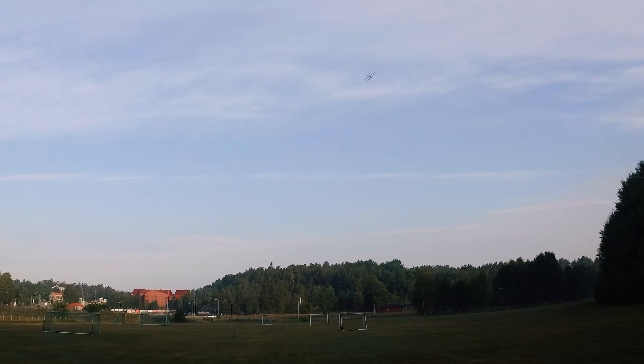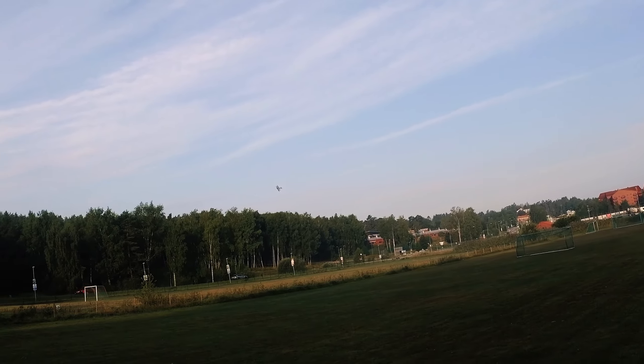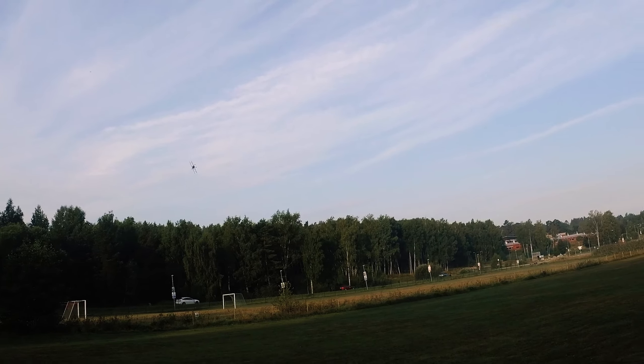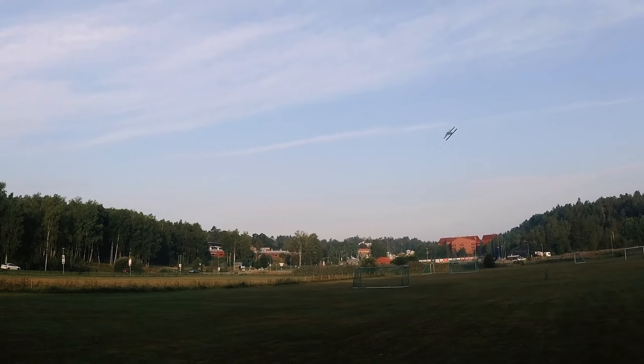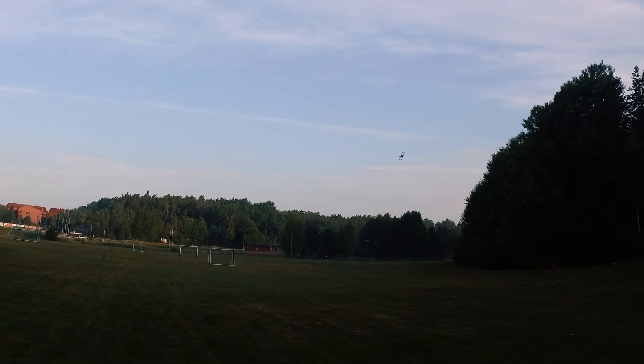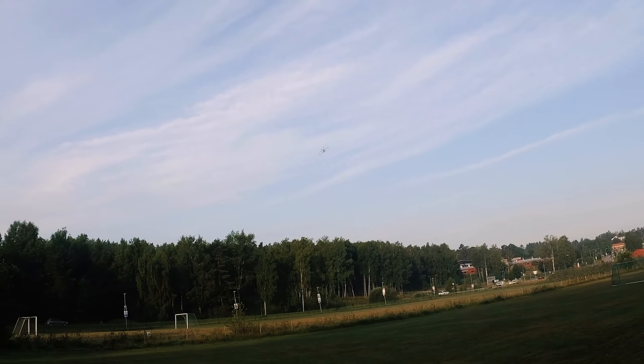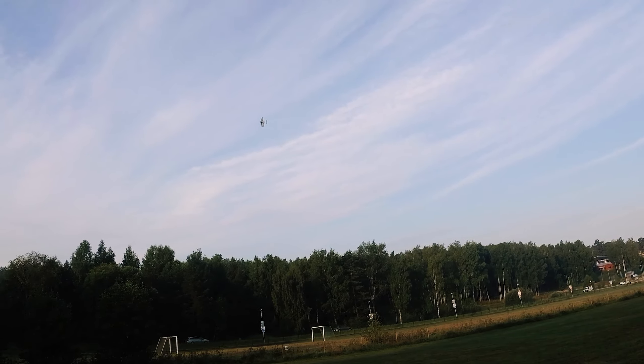I think this is actually one of the better controlled Durafly airplanes there are — it's just fantastic. Inverted flying feels like you're flying level and straight with the right side up.